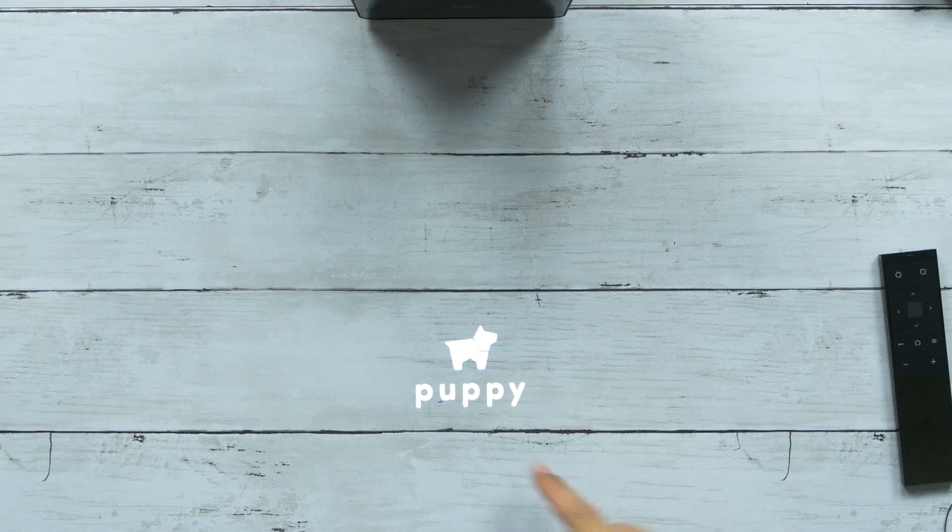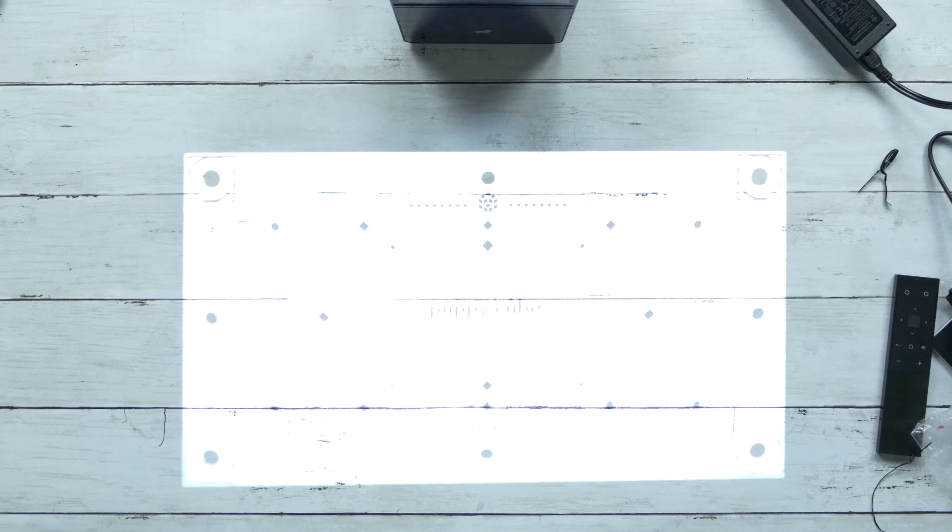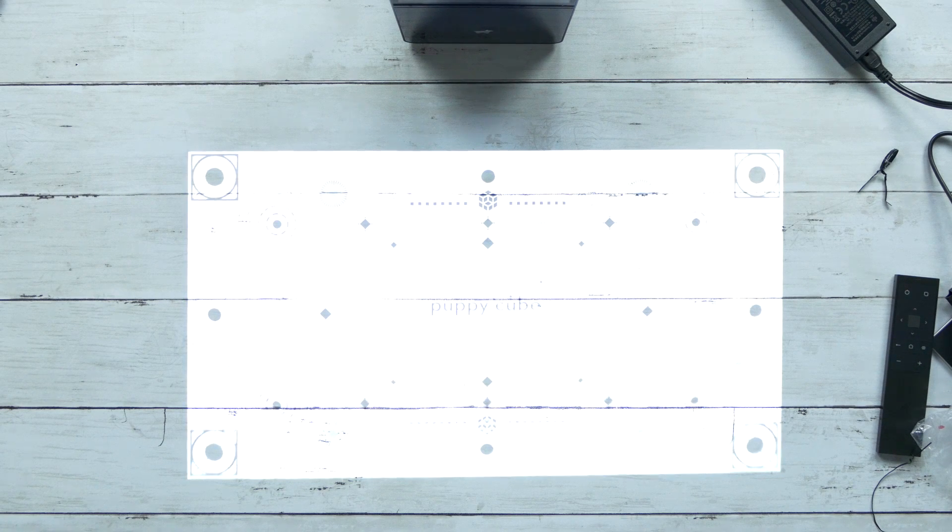Let's turn this thing on because I'm excited. You can hear the fan — there it is, Puppy Cube. You can see it's auto-adjusting. That auto resolution is so awesome — it detects the distance between the table and the actual device and corrects everything automatically. That is so cool.